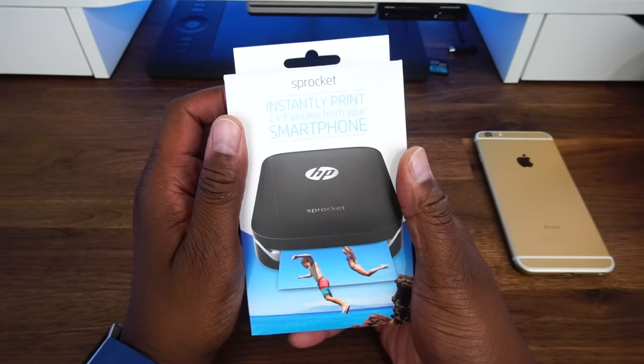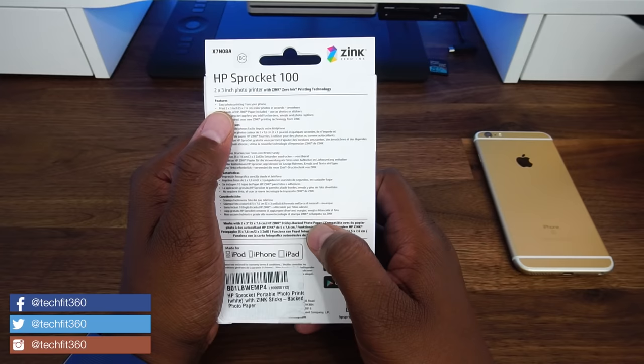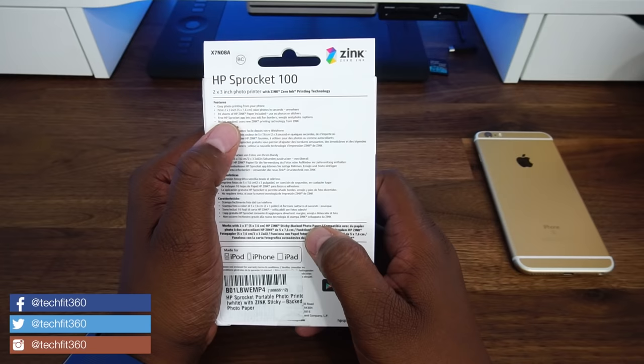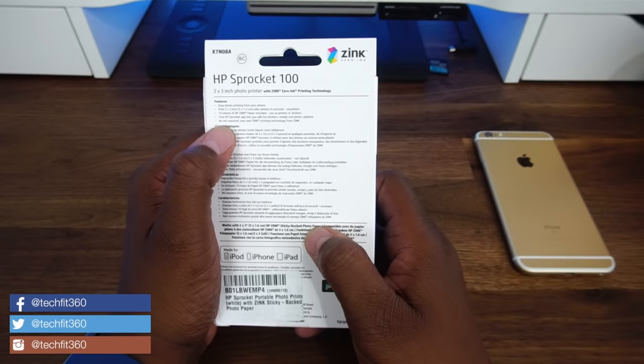Let's go ahead and check out the features. Easy photo printing from your phone. Prints 2x3 inch color photos in seconds anywhere. 10 sheets of HP Zinc paper included, used as photos or stickers. The free HP Sprocket app lets you add fun borders, emojis, and photo captions. No ink required — it uses the Zinc printing technology from Zinc.